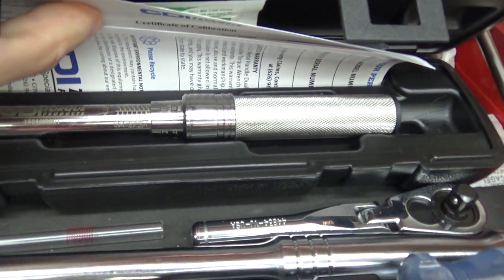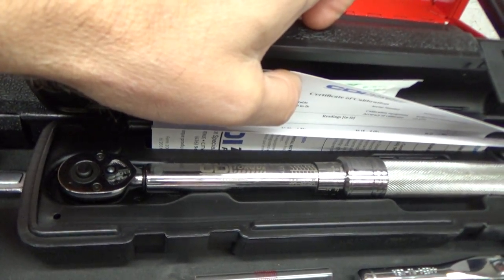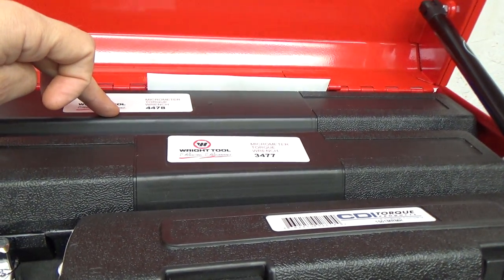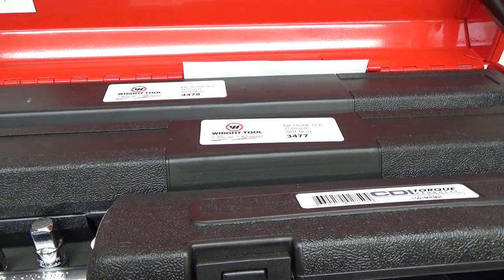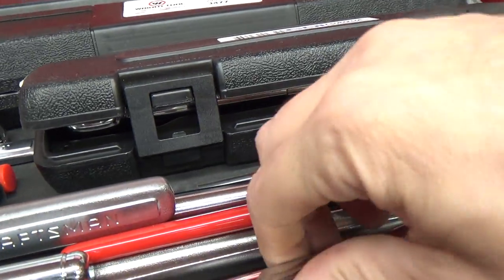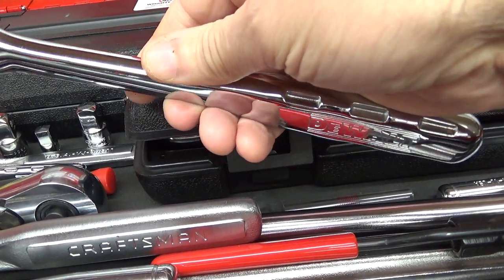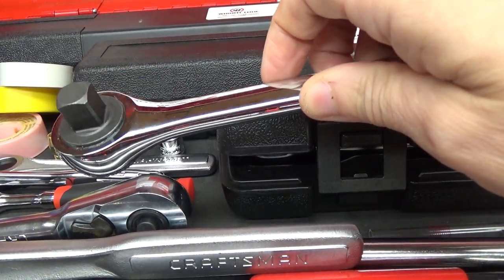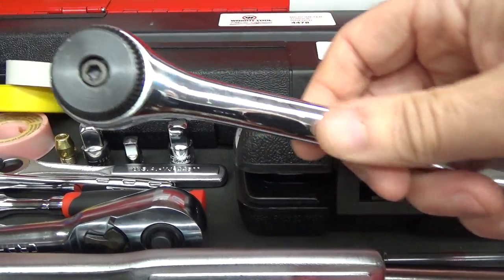As for anything else new, maybe a couple of these 3/8-to-1/2-inch adapters — I use those with the torque wrench. This is a new CDI quarter-inch torque wrench; the other ones are branded Right Tool in 3/8 and 1/2-inch but they are CDI models just branded Right Tool. I have the DeWalt half-inch round head — these are actually made in Italy.